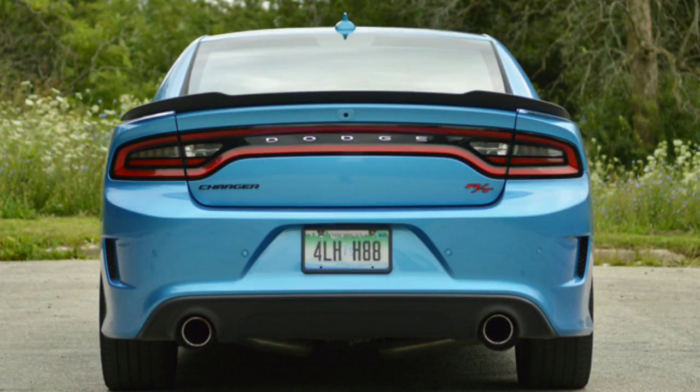If you want to get the muffler tips like on the Scat Pack, you're going to have to change your rear valence as well. I'll leave links in the description to all the things I'm talking about so you can order everything without having to search around.